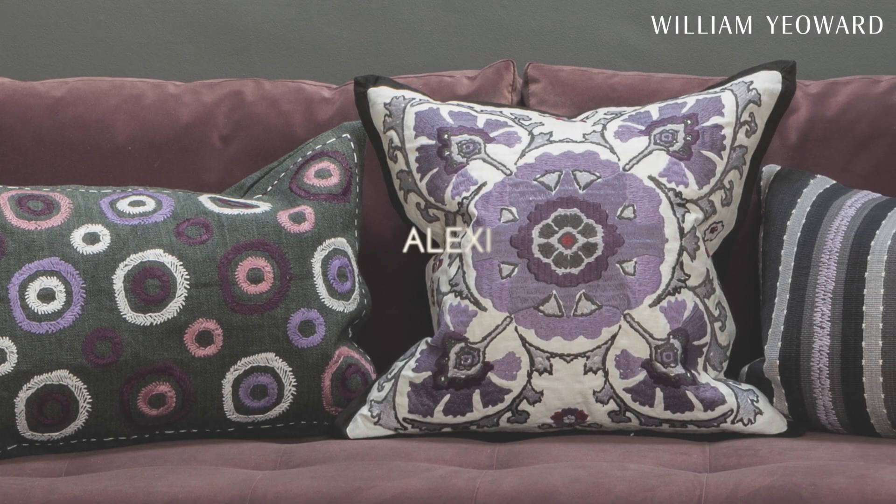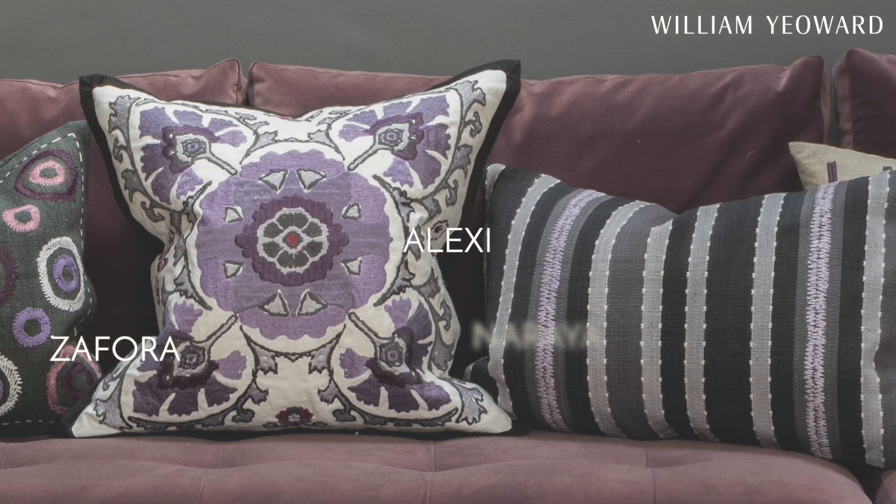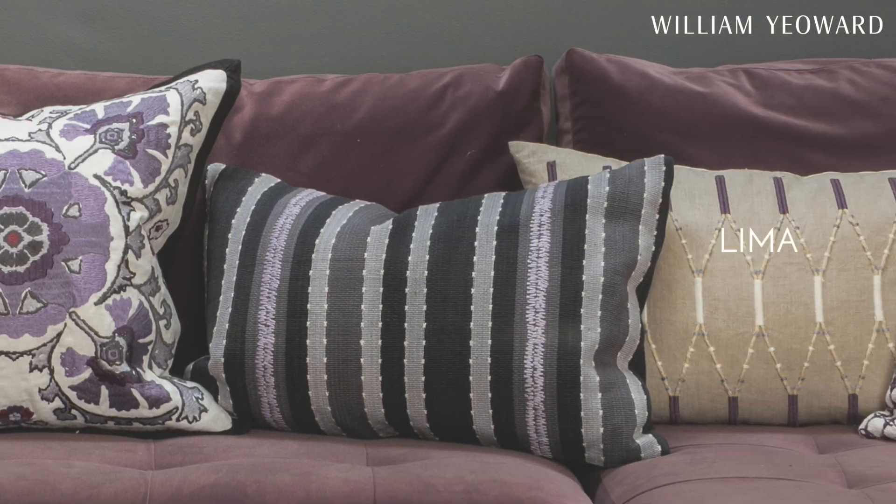All of our cushions for Autumn Winter 24 are existing designs but in brand new colourways: Alexei, Sephora, Naraya, Lima, and Malyana.